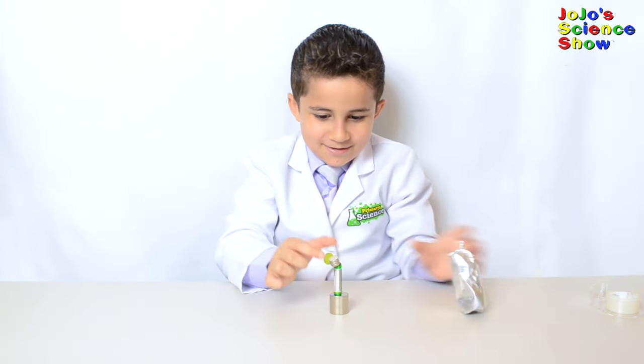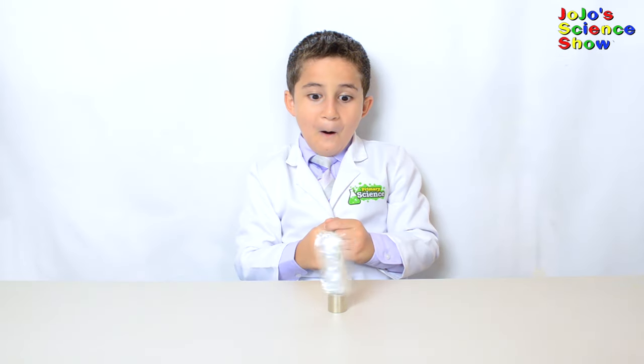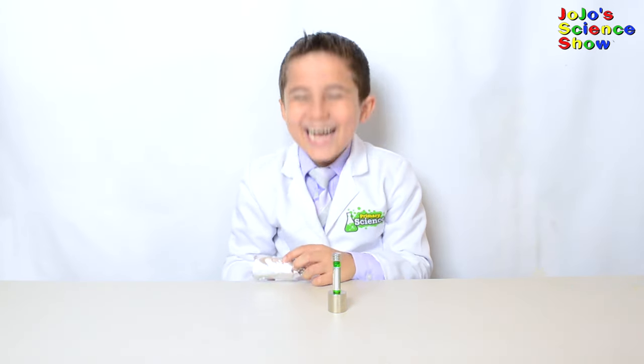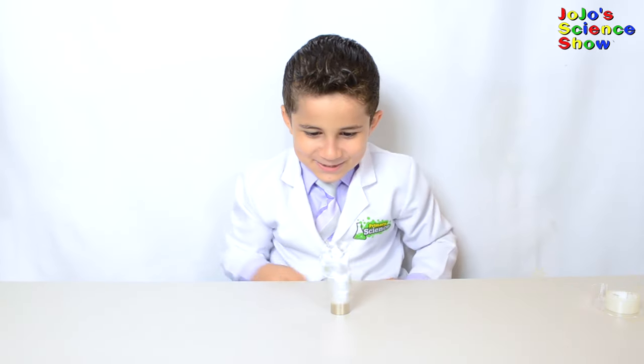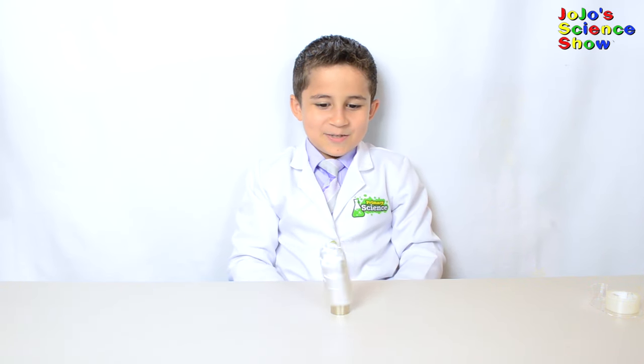This thing is crazy! This is another homopolar motor. This is better than a fidget spinner — I don't even have to spin it with my finger and it spins much faster.